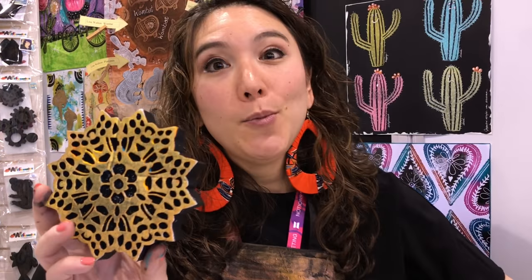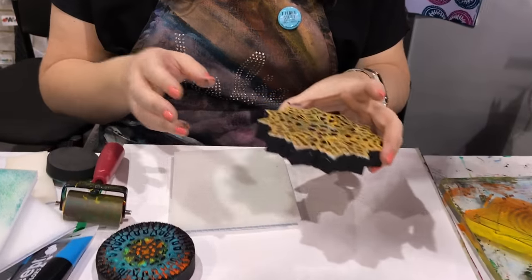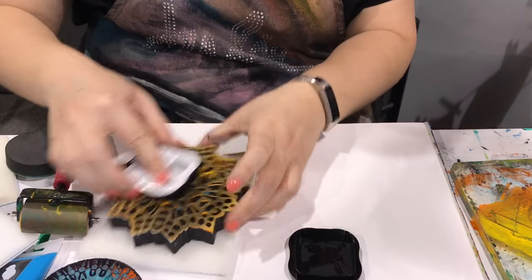So they're super easy to use. The normal way that we've all used foam stamps is you take some paint, you take a brayer, you stick it on there, and you stamp it. That still works. But Art Foamies have made it even better because they come with a stamp buddy — a really cool reusable thing. So the first thing I'm going to do is get some stamping ink on here.